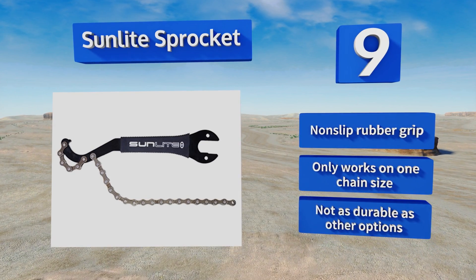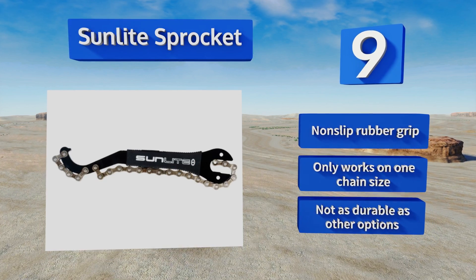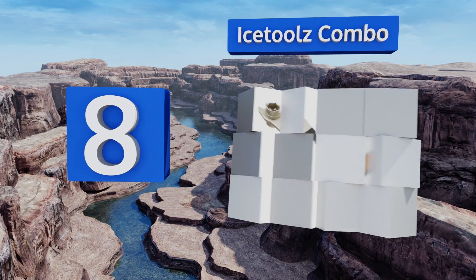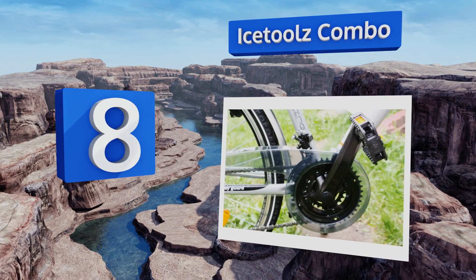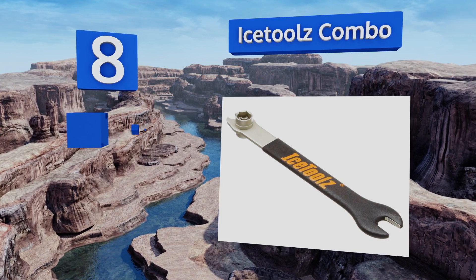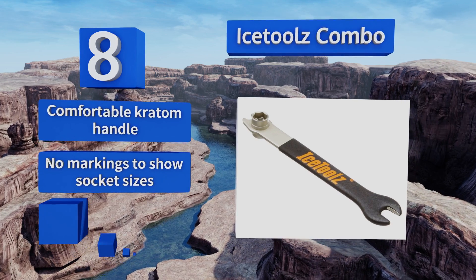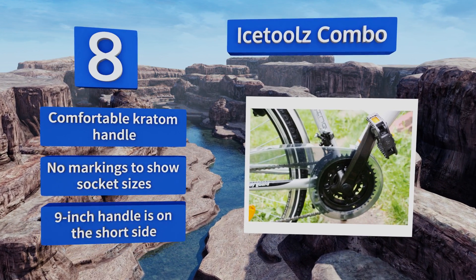At number eight, the Ice Tools Combo is a great multi-use tool that's compatible with almost any bike. The heat-treated chromoly steel is sturdy and durable. It works with both 14 millimeter and 15 millimeter pedals, and the other end can be used on crank bolts and axle nuts. It's equipped with a comfortable handle, however there are no markings to show the socket sizes and its nine-inch handle is on the short side.